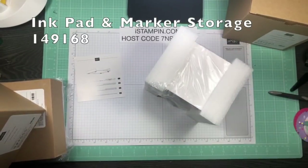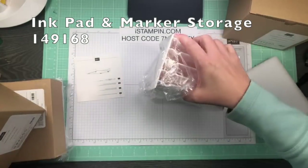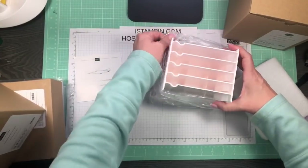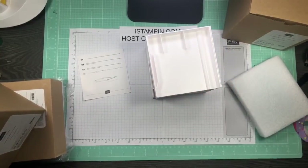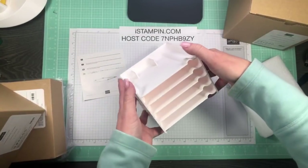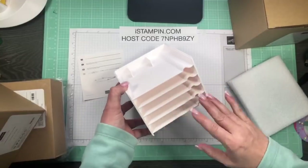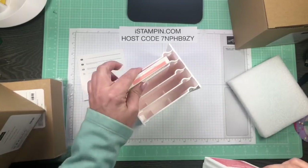What I liked about this is that they're modular, so if something's working for you and then a month later you want to change it around, you can. This is the ink pad and marker storage — I just received one of these. It holds five ink pads and your Stampin' Write markers. I thought I'd use it for the current ink pads I'm working on with a project.